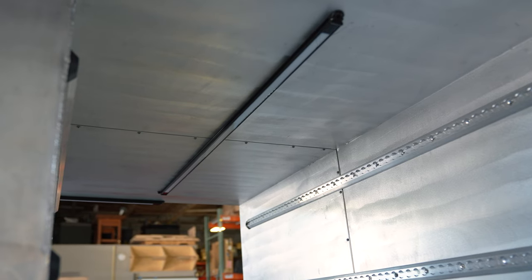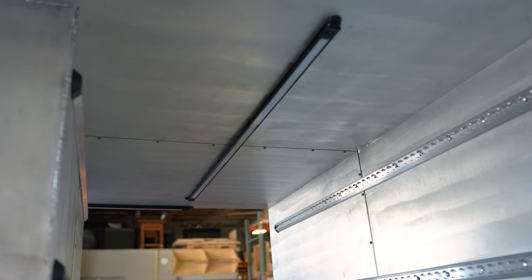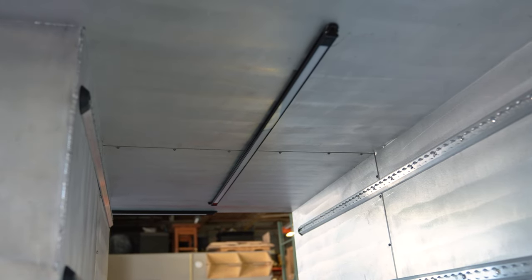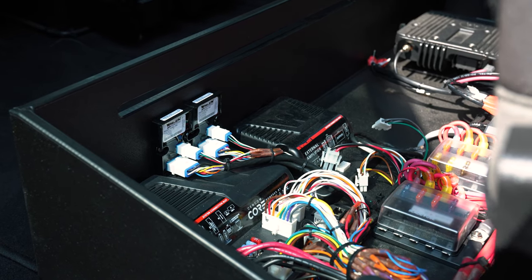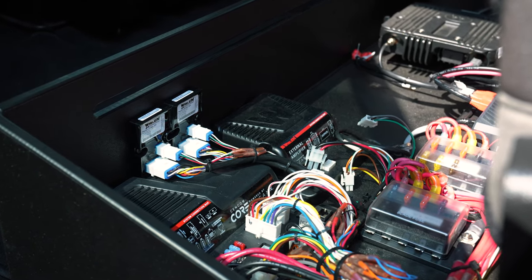We've got Firetech compartment lighting all tied in through their pin switches. As always, we tie everything into our control system, which in this instance is Core, so it turns on with that and we're able to control it.